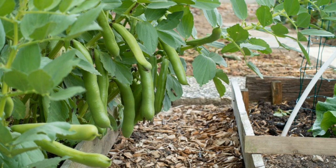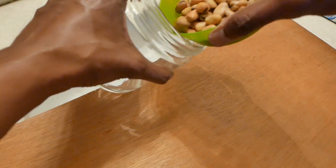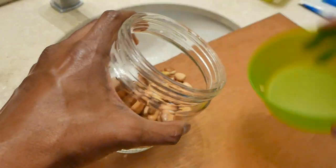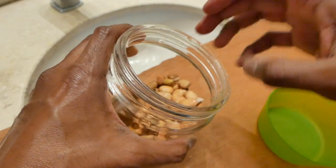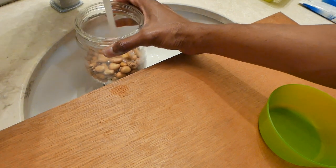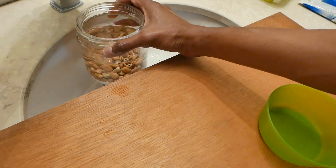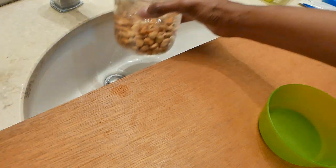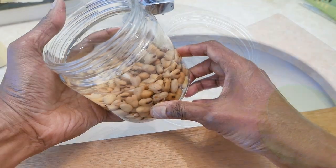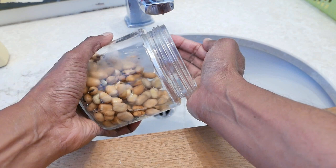In this video let's see how to germinate fava beans. Soak the fava beans in water for 12 hours in a bottle. Once the fava beans are soaked for 12 hours, drain the water and rinse it a couple of times.